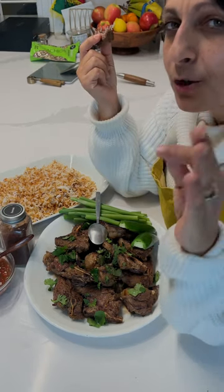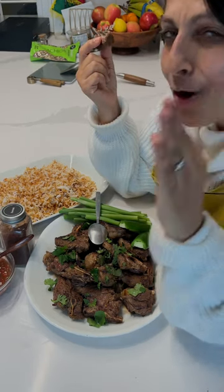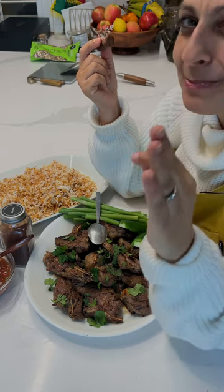It may not be grilling season, but it is always lamb chop season.